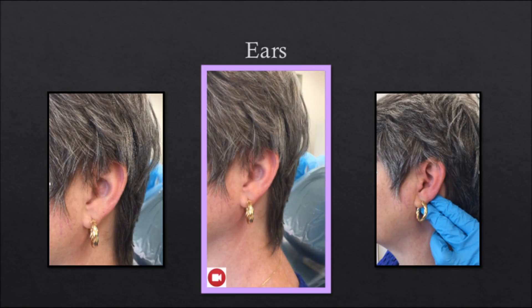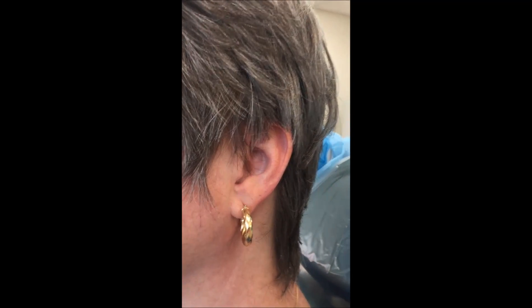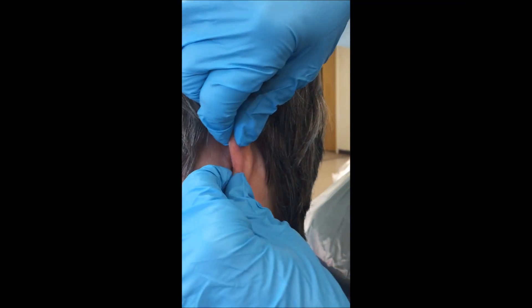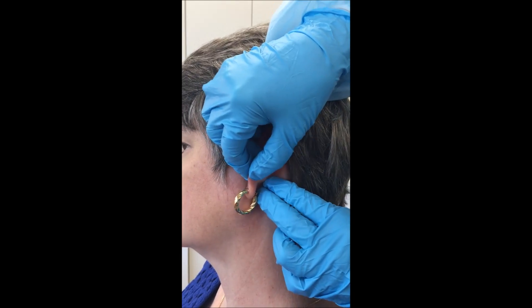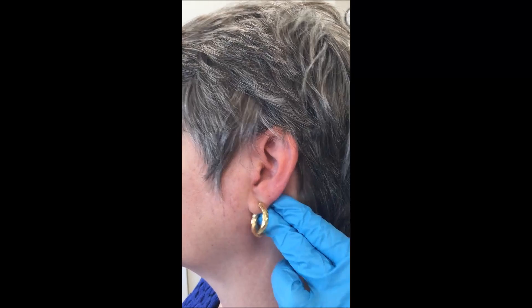The ears: stand behind the patient. The patient's head should be upright. Visually inspect the ear for abnormal nodules or distortions. Displace the ear forward for visual inspection. Use circular compression to palpate the mastoid process. Pain on palpation could indicate mastoiditis or an ear infection.